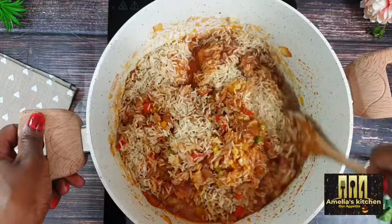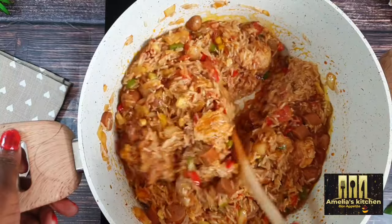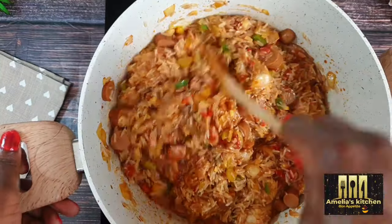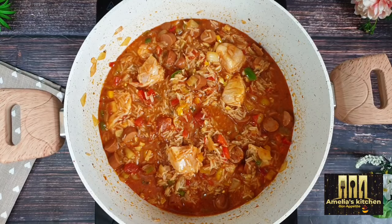After adding the rice, stir for a few minutes to make sure all the ingredients are fully incorporated together, then close the pot and leave to cook for a few minutes.